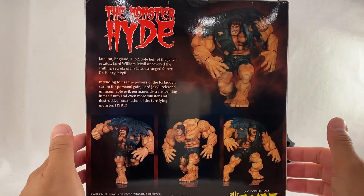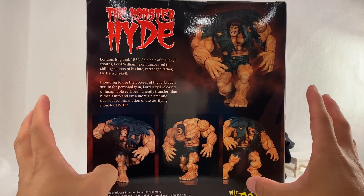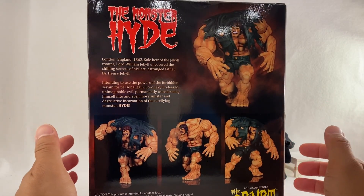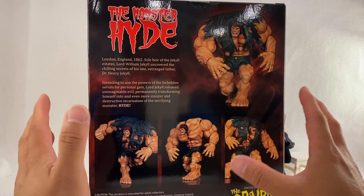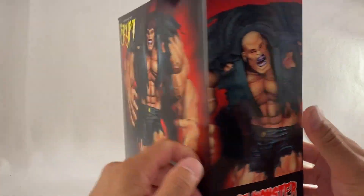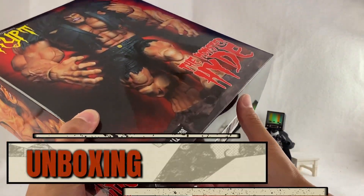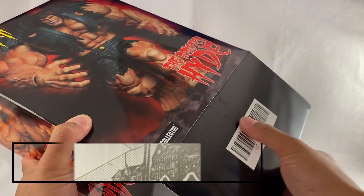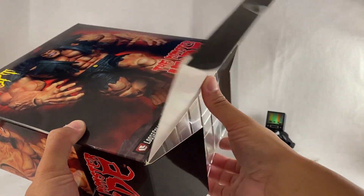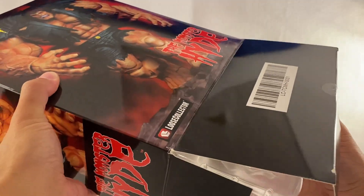Here is the back of the box, so you can see some images of the figure itself and what it could possibly come with. We have quite a task to go through this thing. As you guys know, I open the box in front of you so you know what to expect — it's always one of the coolest things as a collector to see how it all comes together.